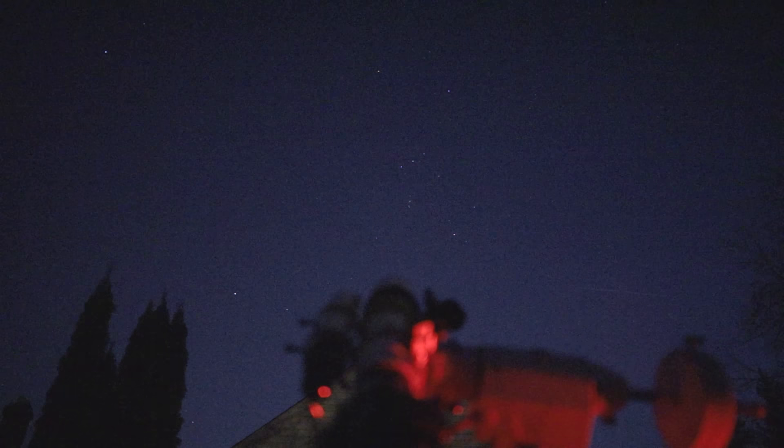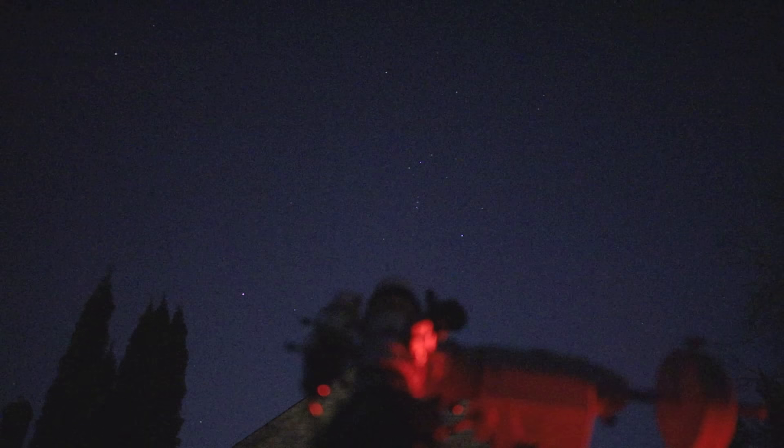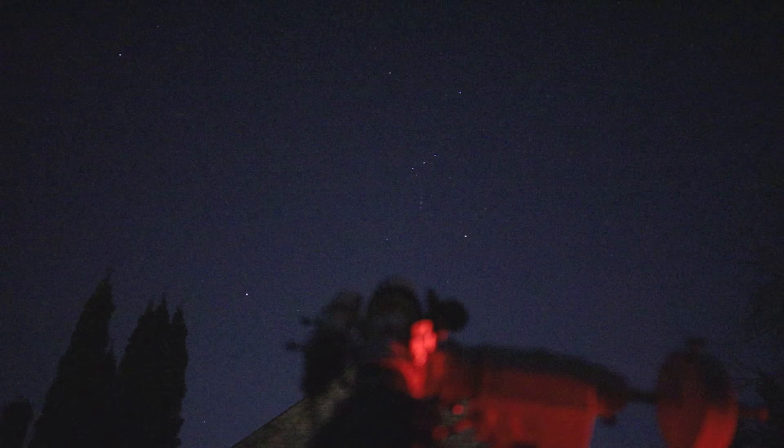It feels a little silly to make a video about astrophotography right now — there are more pressing things going on on the planet. But what I think is unique about this hobby is that it constantly reminds us of how precious life is on Earth, and how beautiful and rare our existence is, no matter how short it may be.